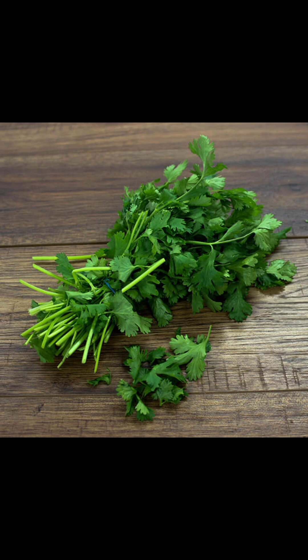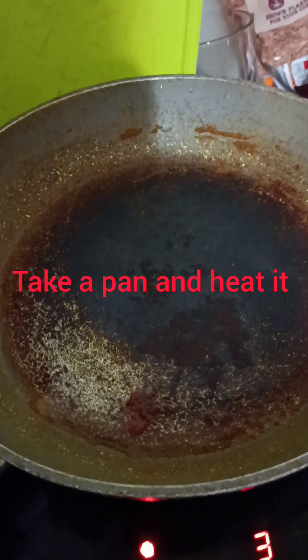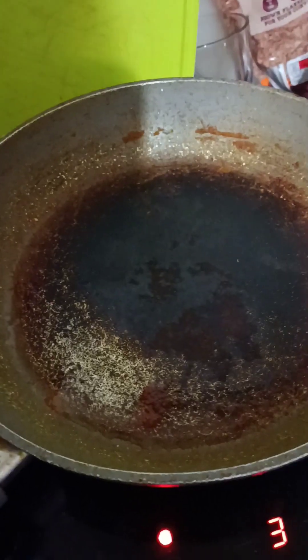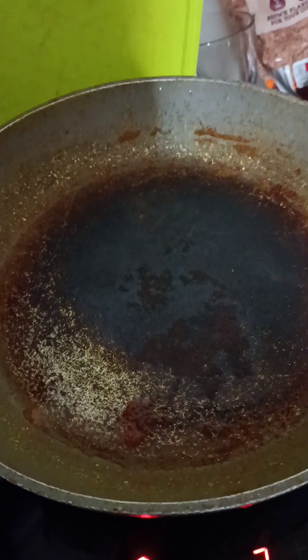To make our prawn curry, take a pan and heat it. Make sure you take a deeper pan — I've taken a shallow pan here but take a deeper one which will accommodate the curry.